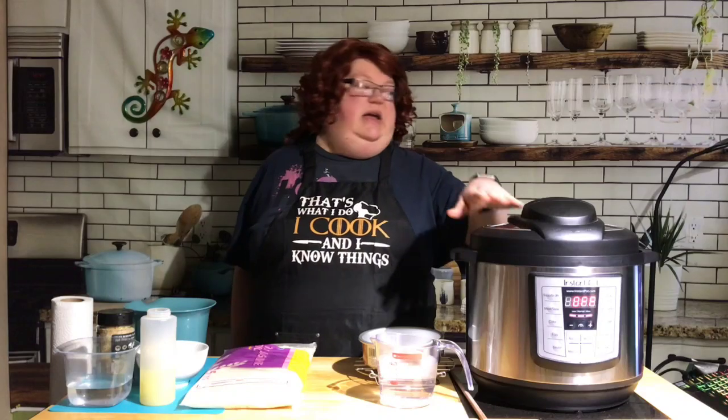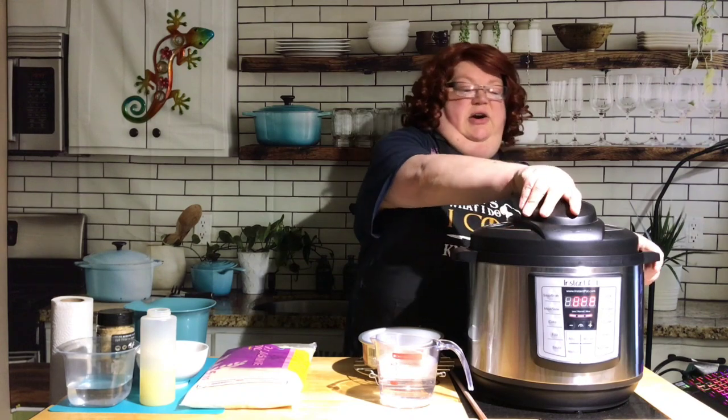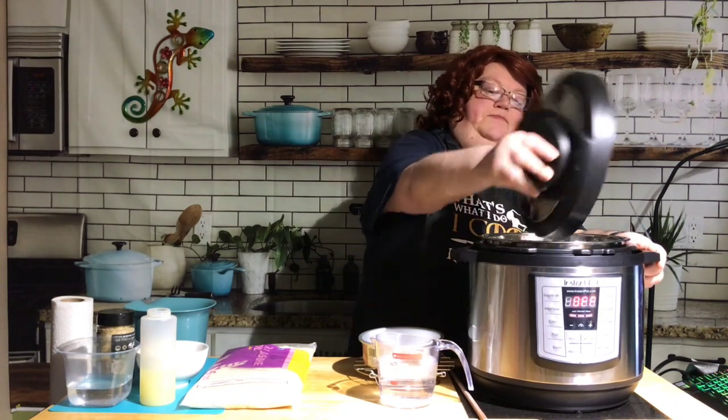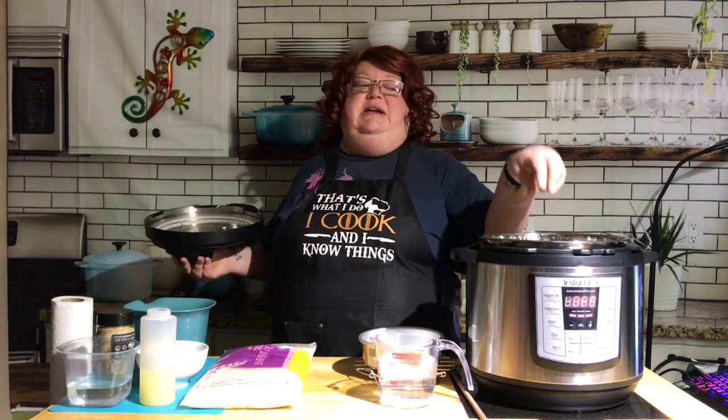I'm going to start with a water test just to show you what it sounds like if you've not been brave enough to turn yours on. This particular one — models will all vary a little bit — this is an eight-quart Instant Pot. I already ran the steam test earlier. In the eight quart you need slightly more liquid, so I have two cups of water in my liner. If you want to try this with a six-quart, which is the common size, you only need one cup of water.